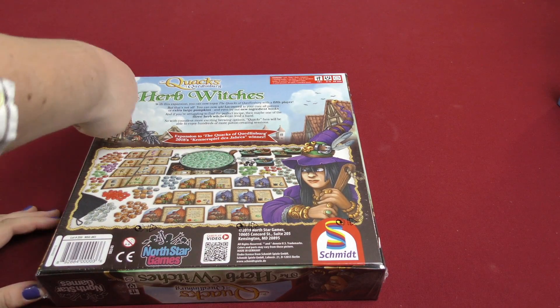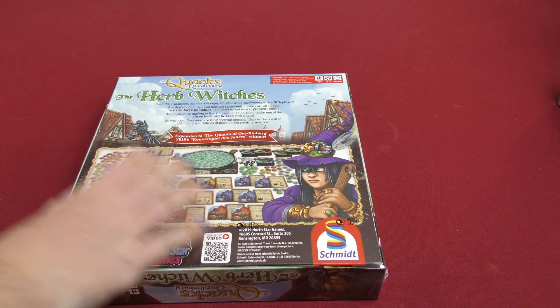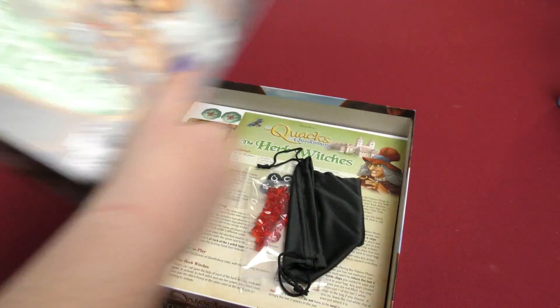I actually kind of enjoyed this game when I played it. It was kind of fun to try to push your luck and go as far as you can with all your little potion ingredients and stuff. So let's open this up and see what we've got in here.